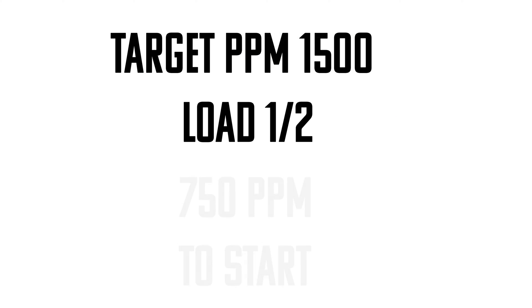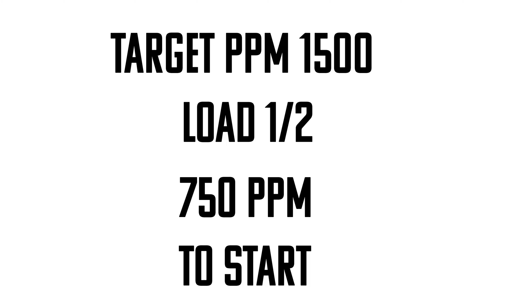My general rule here is I load half. If I'm looking for a target PPM of 1,500 then I'll load in 750 to start. That's my way of avoiding over-nutrients by the time you reach that concentrated nutrient in the bottom.